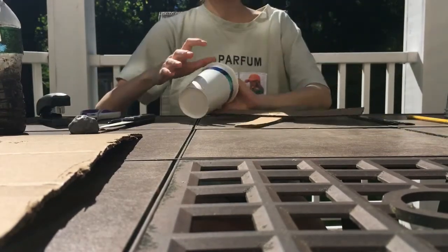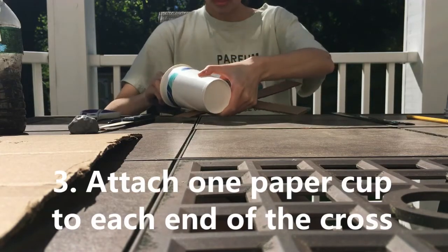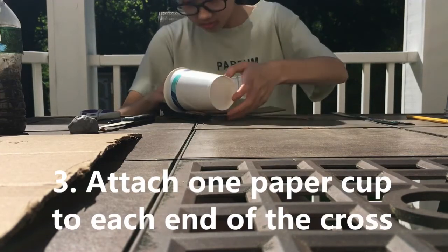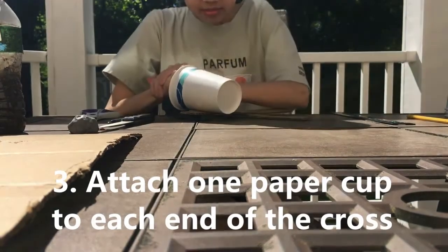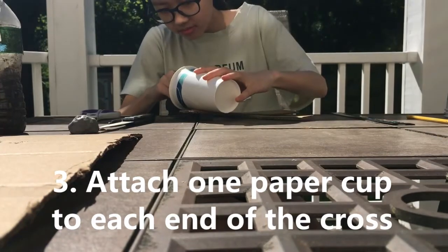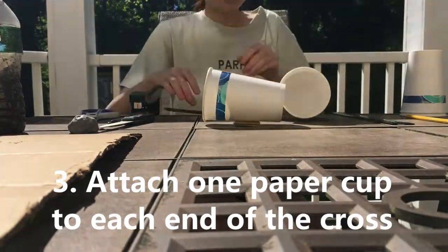Attach one paper cup to each of the four ends of the cross. You can decorate the cups first to make your anemometer more personal and special to you. Make sure that the cups are all facing the same direction.